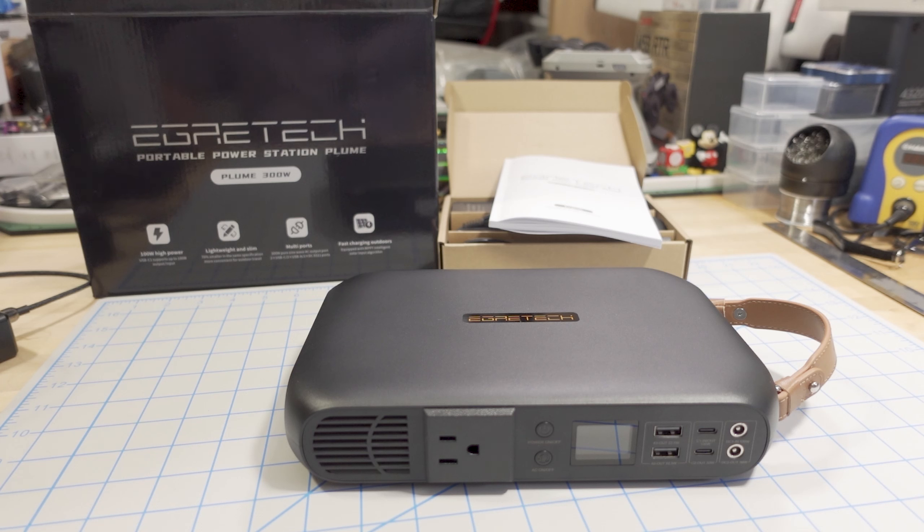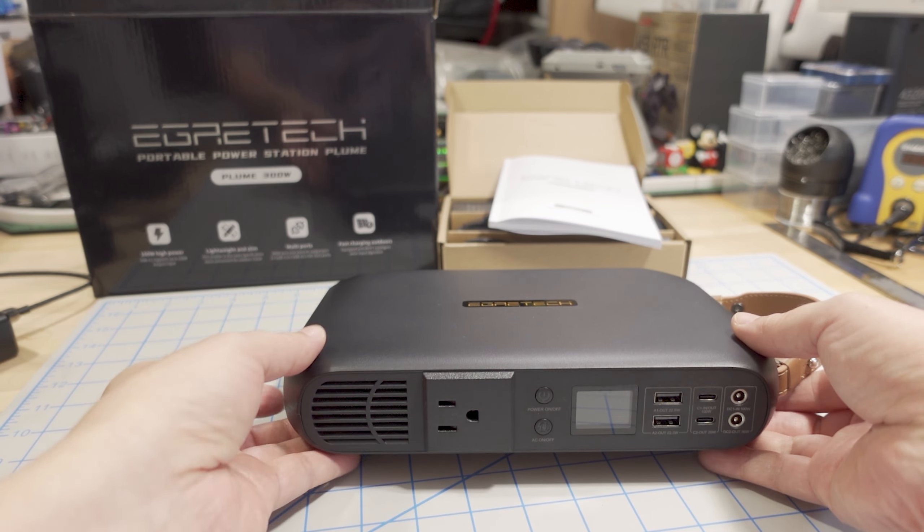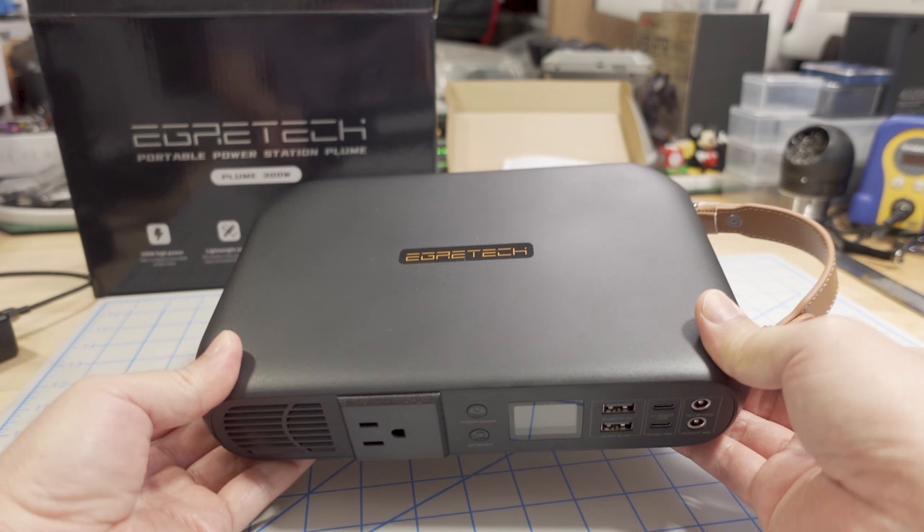We're checking out the Egrotech Plume 300-watt portable power station. For those of you guys that were looking for something a little bit smaller, more portable, also with a pretty good price, this one is going to cover a lot of those checkboxes.